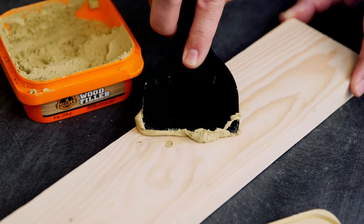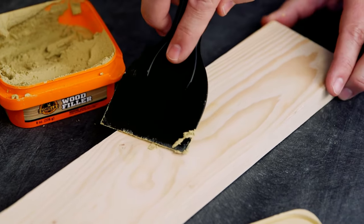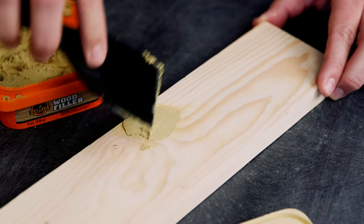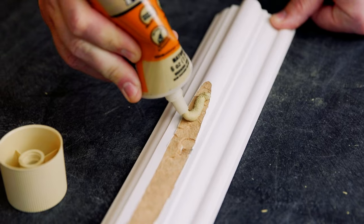Next, apply Gorilla High Performance Wood Filler to the working area with a putty knife and remove any excess. Large or deep holes may need an extra application. The 6-ounce wood filler tube is great for more precise application and shaping.